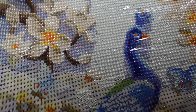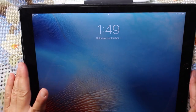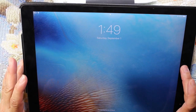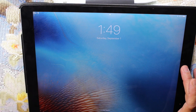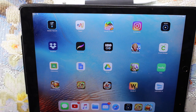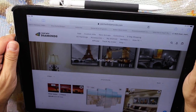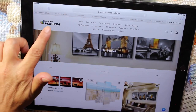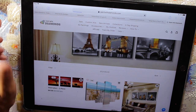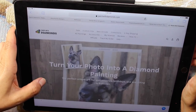I also wanted to quickly go over on my iPad — people have asked where you can get a custom or square drill diamond painting. Again, I will put a link to the AliExpress store where I got this one, and I'll also show another site that seems to be very popular: the Paint with Diamonds site. I'll do a quick overview because they seem to have everything there and they're constantly having sales.